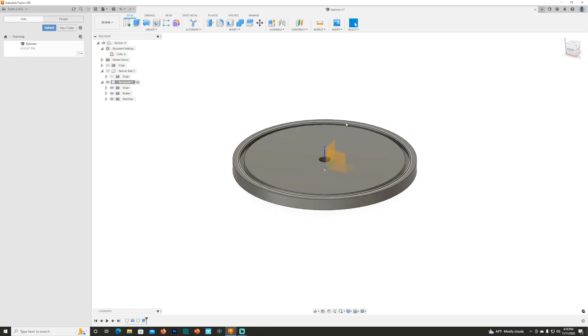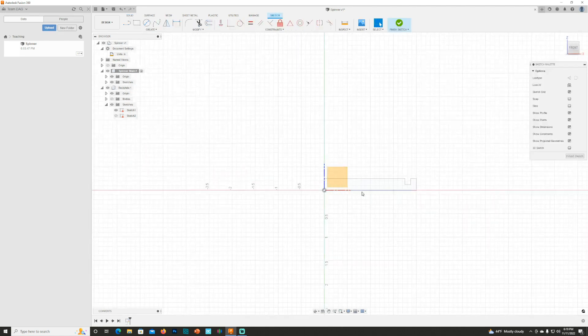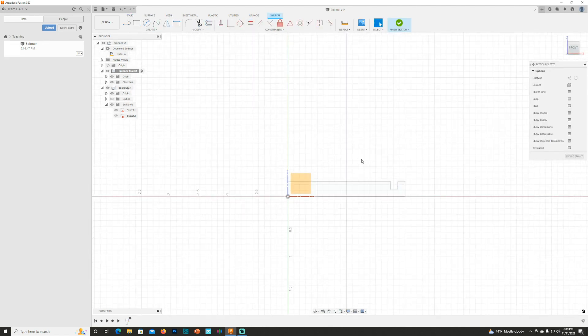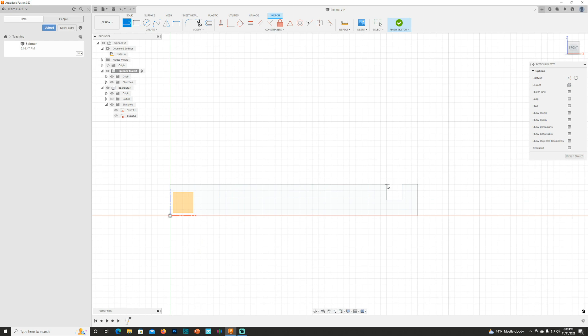So what I'm going to do is come over here to the backplate, hit Bodies, and turn that off. I'm going to make sure my sketches are turned on so I can see the sketch. Now I'll come over and click the dot next to Spinner Main, make sure that layer is turned on and the origin is turned on. Then I'll click this plane right here, hit Create Sketch, and as you can see I can see the starts of my spinner. I'll hit S for the Line tool and start tracing in here.